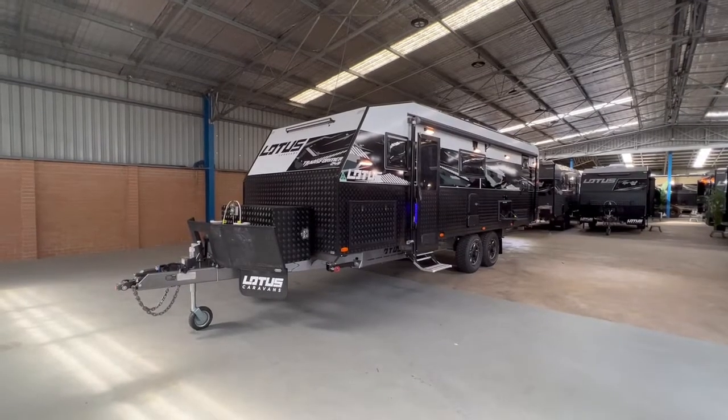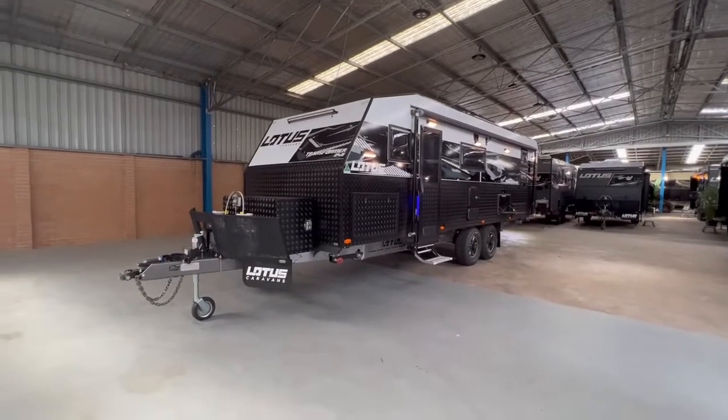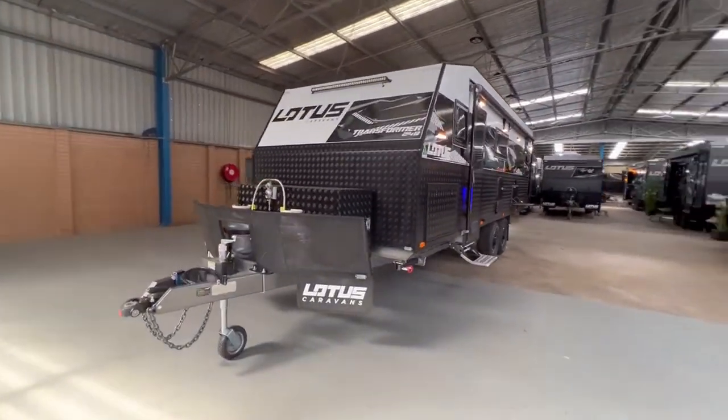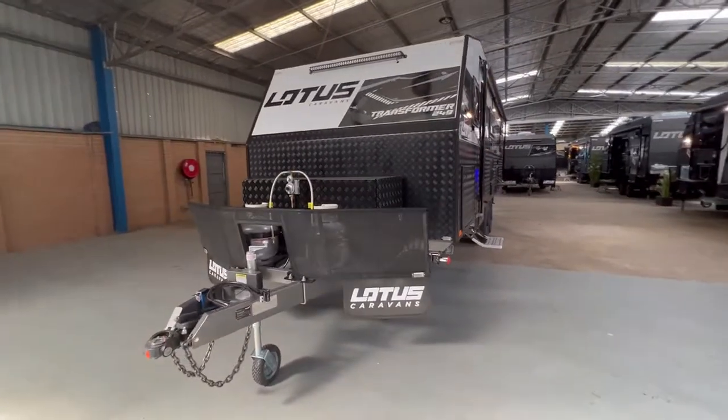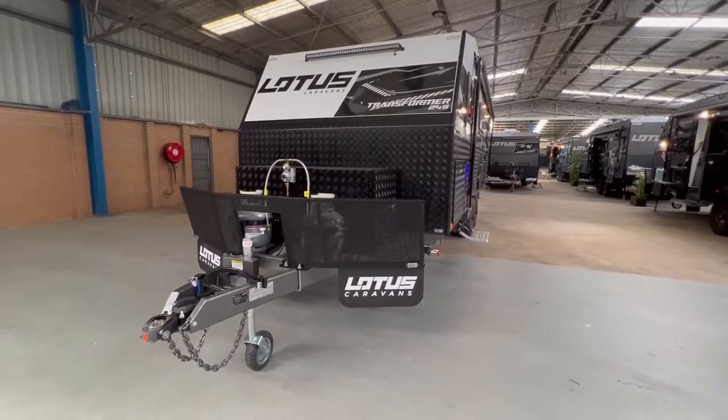Here we have the 2022 Lotus Transformer. The Lotus Transformer is a slide-out caravan based on a family layout. The slide-out comes in approximately four to five different layouts and can definitely go from a 19 foot all the way to a 24 foot nine.